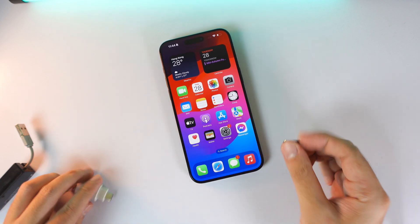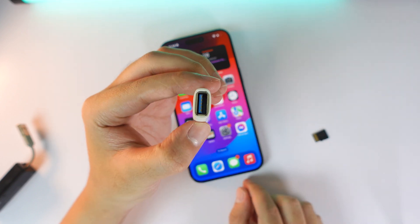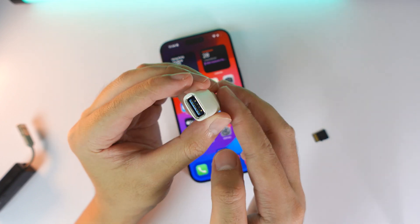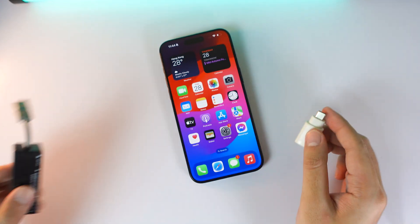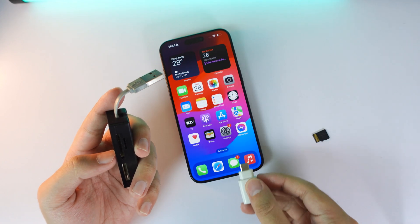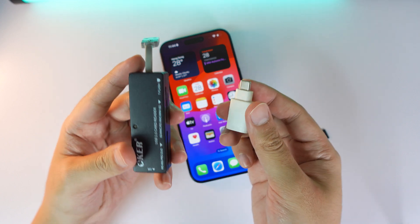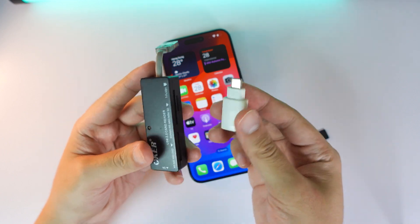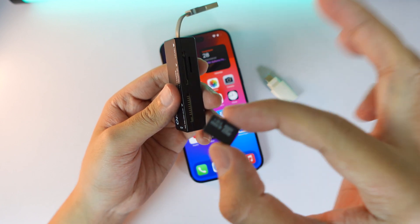First, you need a dongle or an adapter. I have a USB to USB-C adapter, and then another dongle where I can connect into the USB port and then plug into the USB-C on your iPhone. All of this cost me about ten dollars.